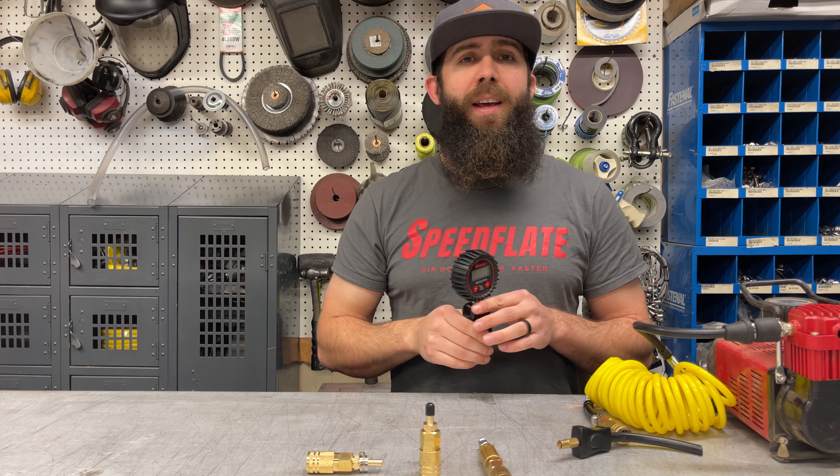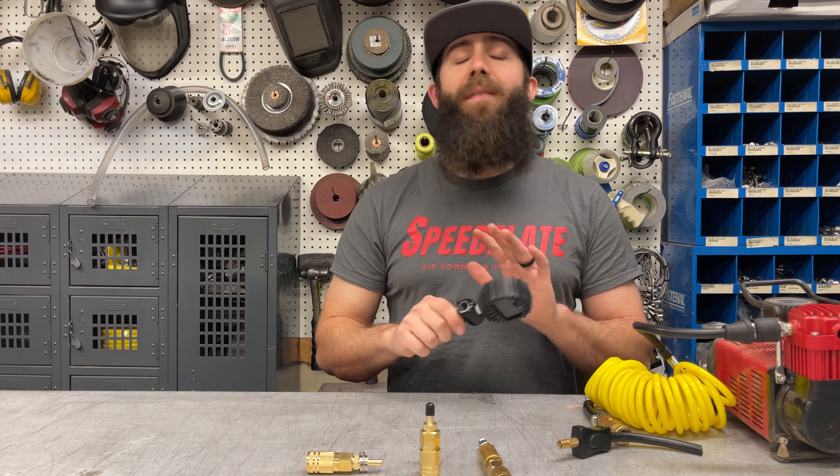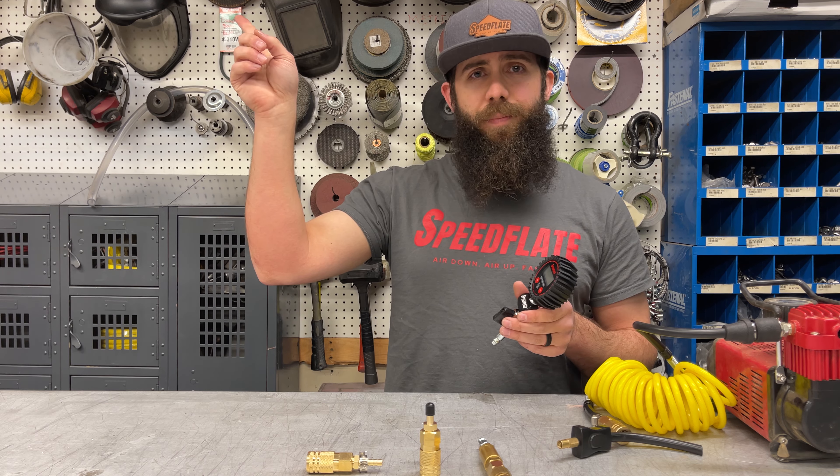If you're new to Speedflate and want to know more about the system, check out the KC250 video. It takes you through the pros, cons, time, setup — everything you need to know about Speedflate.